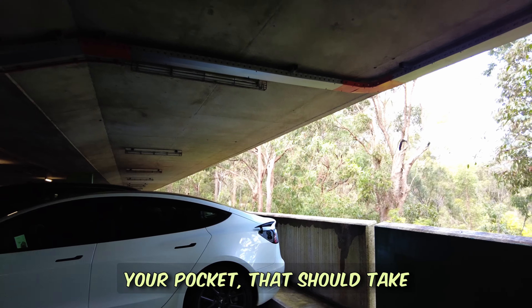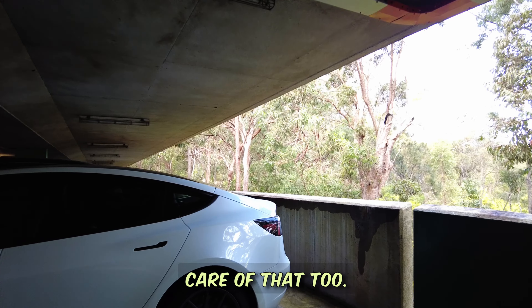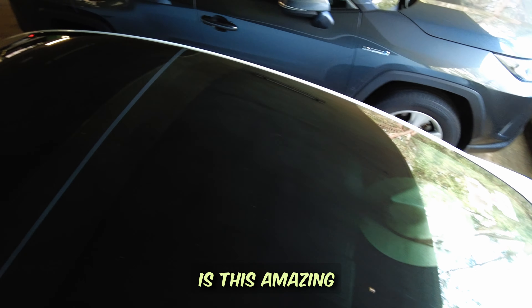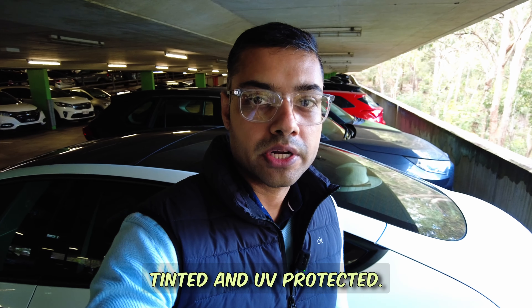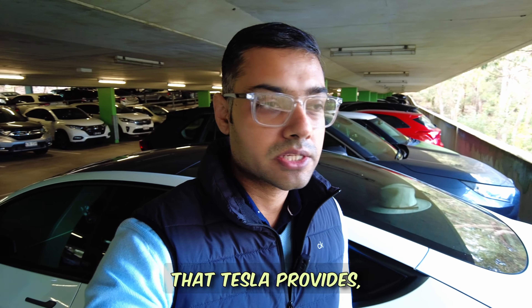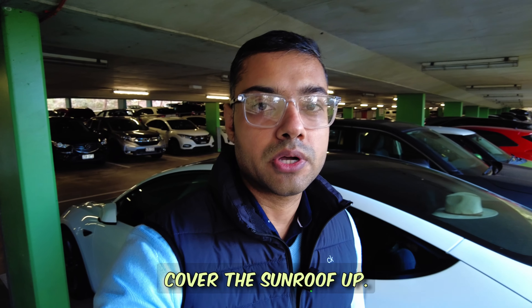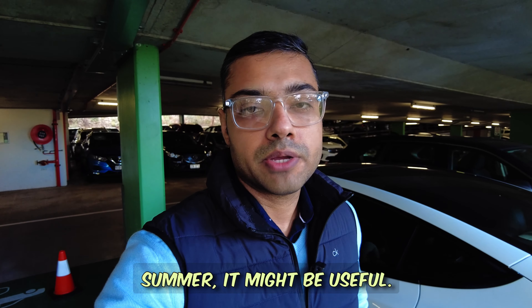Another feature of the car is this amazing panoramic sunroof. It's tinted and UV protected, so usually you don't need any sort of shades. However, Tesla does provide internal shades, and there are also third-party accessories to cover the sunroof if you feel like it — which might be useful if you're getting too hot in the summer.